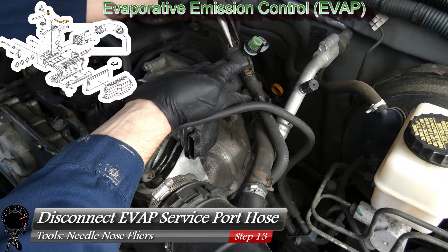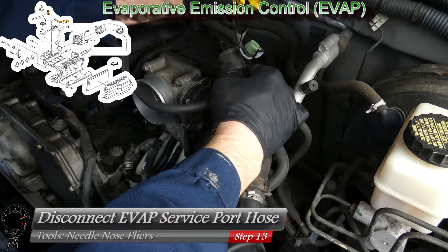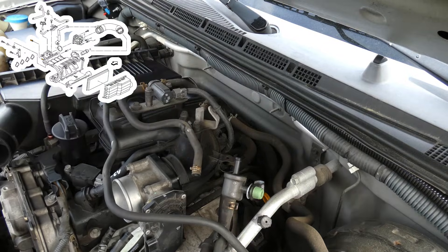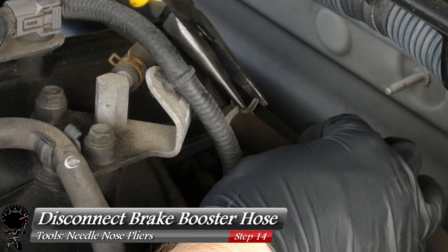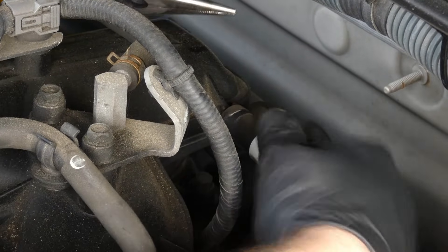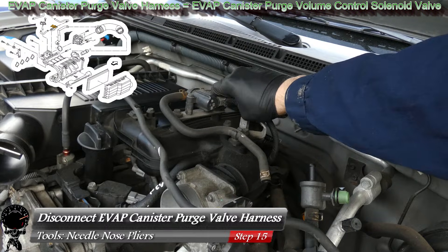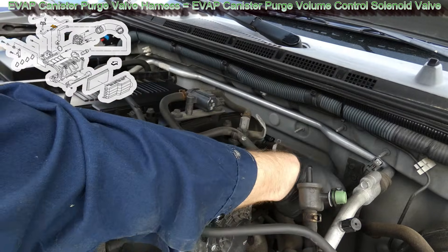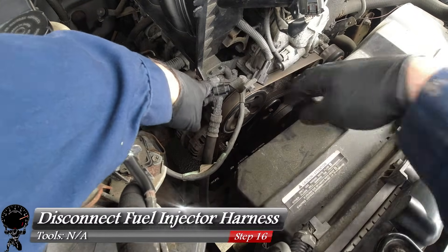Move on to the EVAP service port hose — use needle nose pliers to move the clamp down the hose and disconnect it. Since we're in the same area, remove the brake booster hose the same way: push the clamp down, then turn and pull on the hose. Also disconnect the EVAP canister purge valve harness from the intake manifold, and the fuel injector harness under the air filter — both just pull apart.